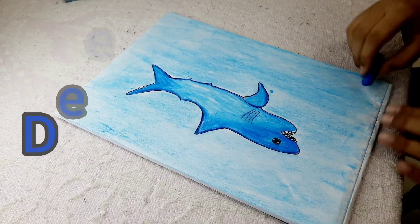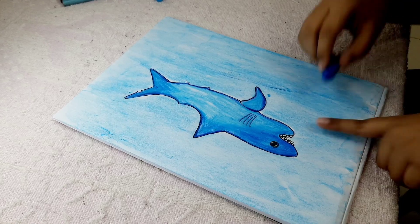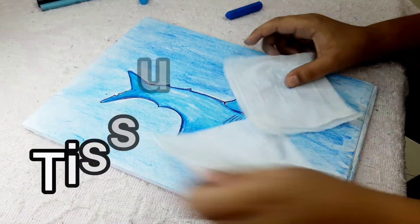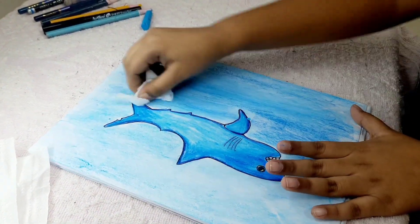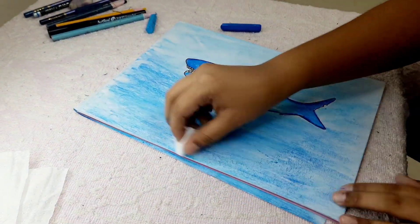Now with the deep blue, do again like this but not the whole page — kind of like here in certain spots. Grab two pieces of tissue, put one away, and use the first one to carefully mix these colors to make the ocean look very nice.